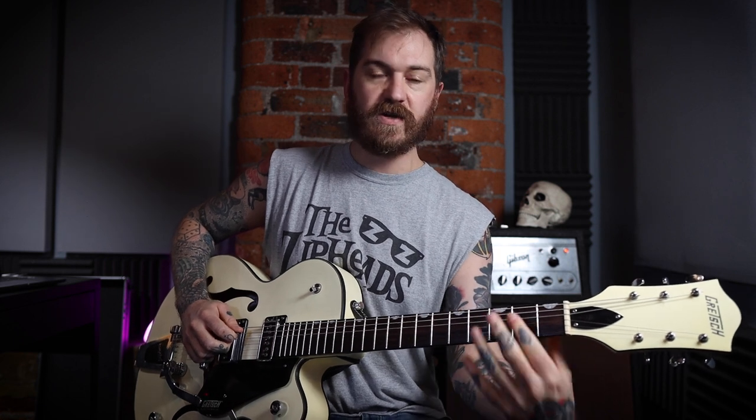Then we go to the third fret on the E, second fret, and then open E. When we get to here we jump up to the A string and we go open, second, and fourth — and then round again.